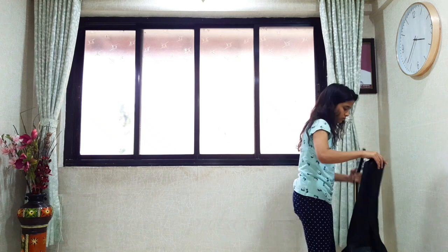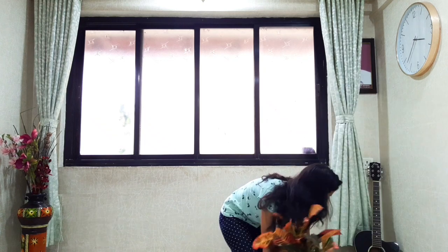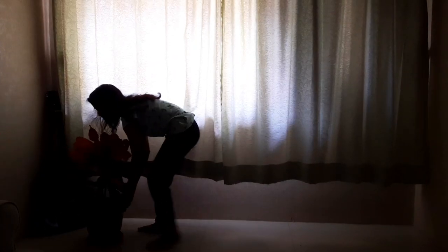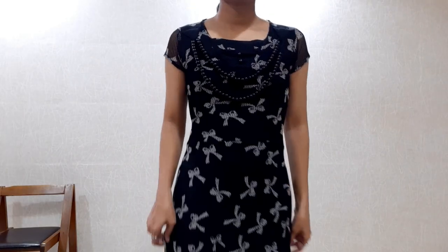First off I wanted to click a silhouette picture so I decided to pose in front of my window. For my setup I arranged some props in the background, opened the curtains and switched off the lights. But there was not enough light so I opened the window and then had to shift my setup to the other side. I wore this black dress — I was going for a princess kind of vibe.